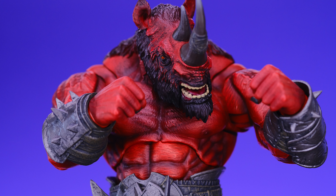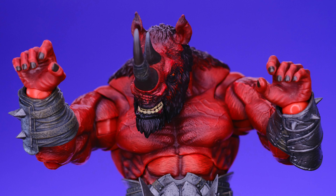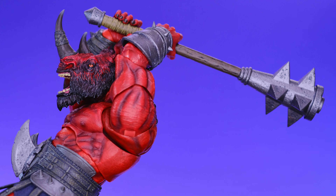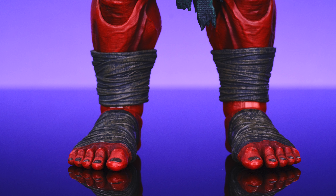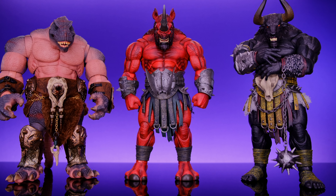As for accessories, the Big Horn comes with some pretty cool stuff including three different sets of hands: a pair of fists, a set of open hands, and a set of gripping hands. The gripping hands can hold his crazy mace weapon, which looks absolutely ridiculous and like it would jack somebody up — he looks really good holding it. He also comes with two different sets of feet: a more human-looking set and a pair of hooves, which go better with the overall rhinoceros theme of the figure. Having two sets of feet gives you nice customizing options.